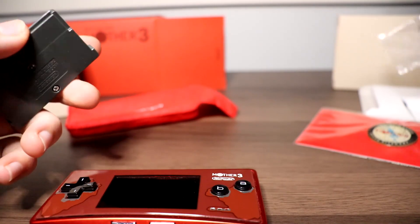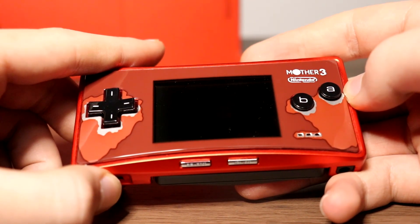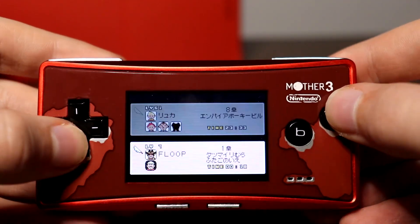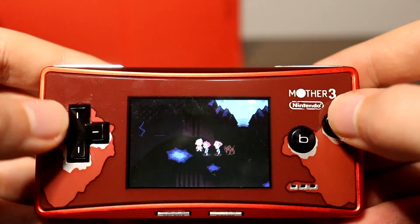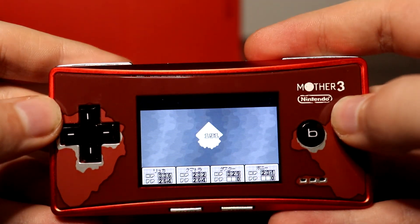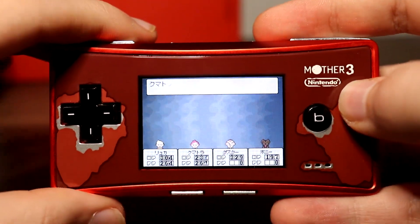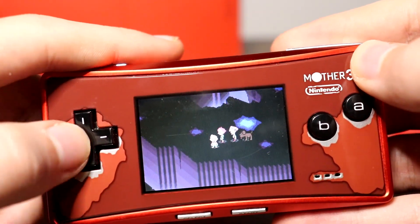Having this incredibly rare and beautiful Game Boy Micro is amazingly lucky. I'm going to take out the Mother 3 game and pop it into the Game Boy Micro. When it turns on, the Start and Select buttons light up. Loading up the game, you can see there's definitely a completed save file — about 23 hours on it — and it's almost at the very end of the game. If you haven't played this game, you definitely need to. Would you look at that — that feels absolutely awesome.